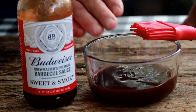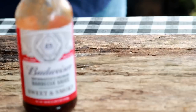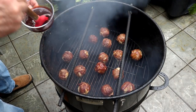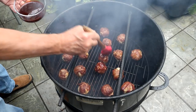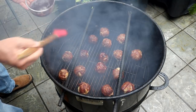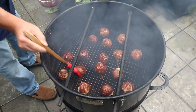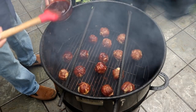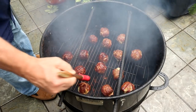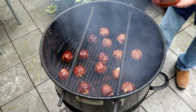It's been a total of 40 minutes. Time to glaze these guys. I'm going to use Budweiser Sweet and Smoky today. You can see some of that cheese starting to ooze out. I'm just going to take this barbecue sauce and hit each one of these guys on the top, maybe let them go 5 to 10 minutes — just long enough for it to caramelize. Then we'll turn them over, glaze the other side, go another 5 or 10 minutes to let that other side caramelize.